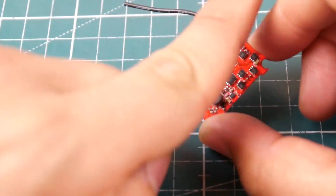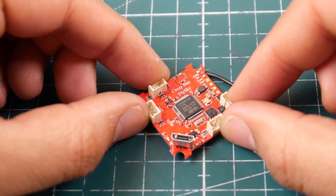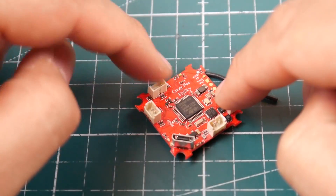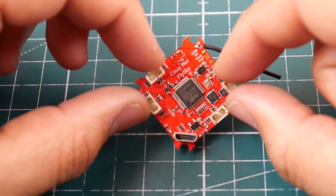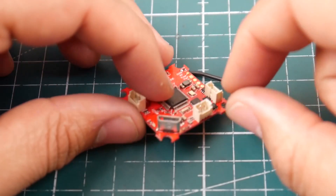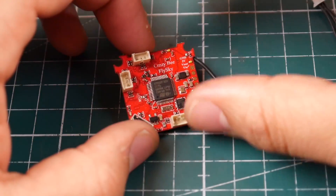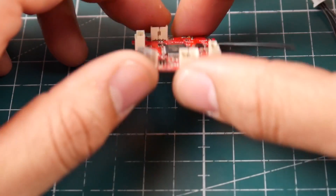It is an F3 flight controller like I mentioned, and it does have a full-blown OSD chip on board. It would go into your quadcopter like so - that would be the front. So motor one, two, three, and four. I don't know if they have them marked. It didn't come with an instruction manual, but it's pretty straightforward - there's really nothing to it.